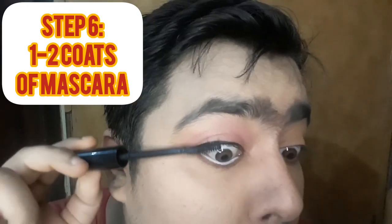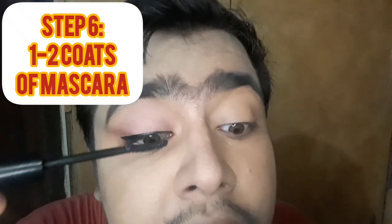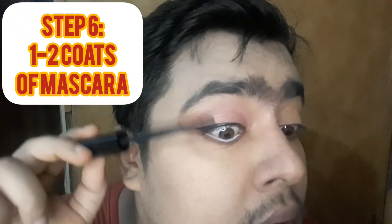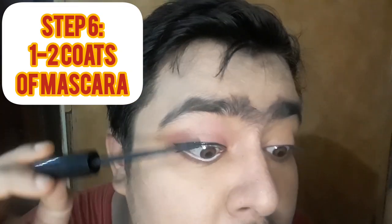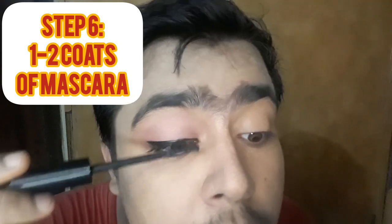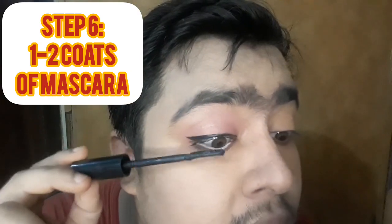We will apply mascara — one coat. Use it for falsies if you like. If you put mascara on one coat you will apply; I will apply the mascara in two coats. The mascara on the last coat should be half, so the lashes open up nicely.